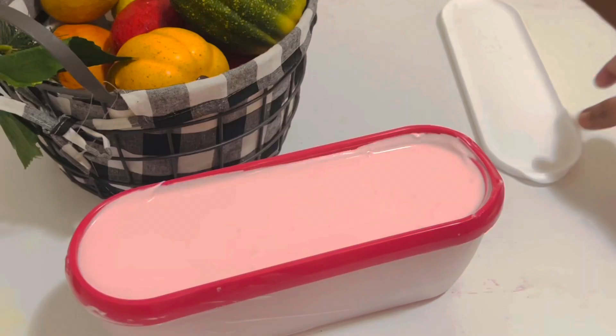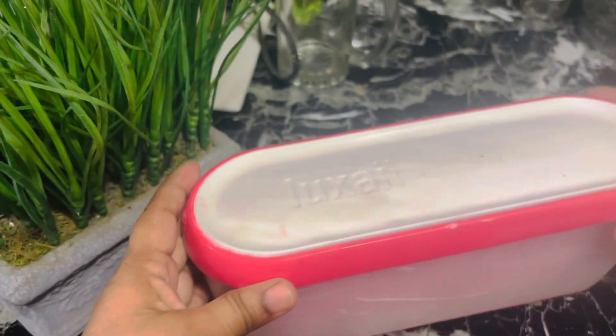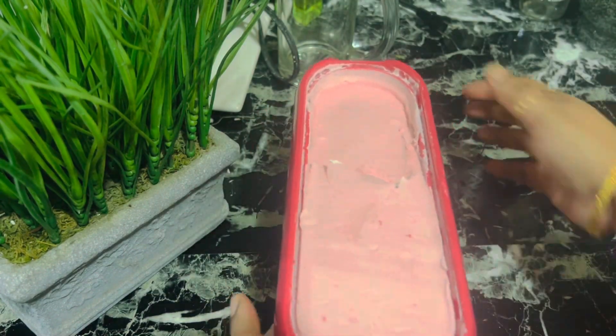Make sure to push the plastic wrap down so it touches the top of the ice cream — this will help prevent ice crystals from forming. Make sure the lid is tight and firm. Leave it in the freezer for four hours; the consistency will resemble soft-serve ice cream. Leave it in for a few more hours or overnight for a more traditional ice cream consistency.